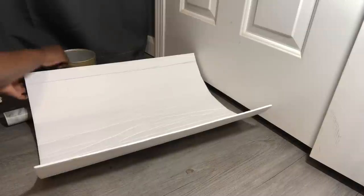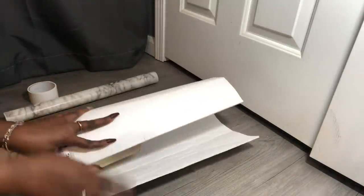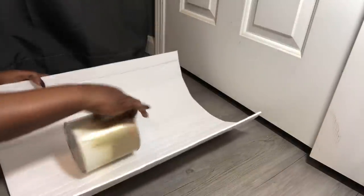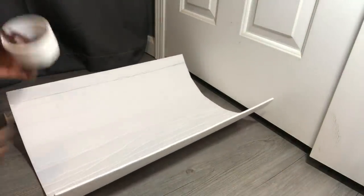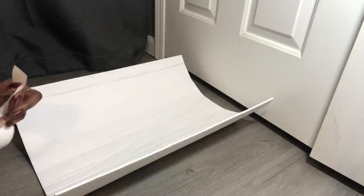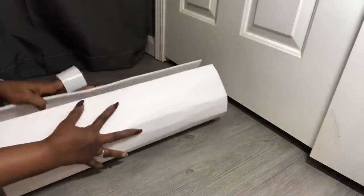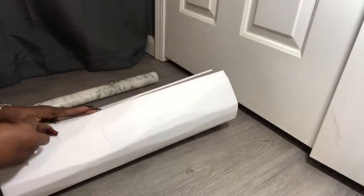I have gone ahead and rolled the foam board up — all I did was take a can and pretty much just rolled it like so. Now what I'm getting ready to do is take some tape, cut some pieces, and fold this over so that it will stay together.